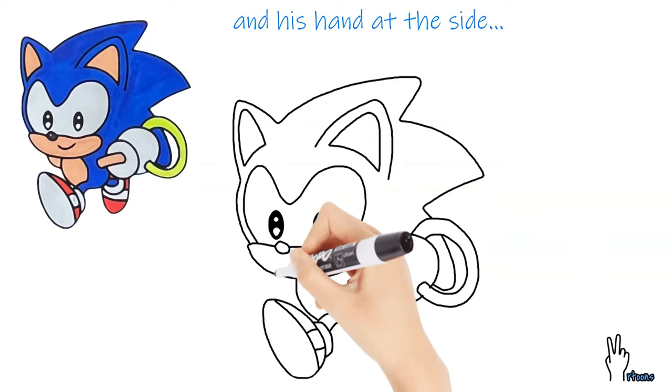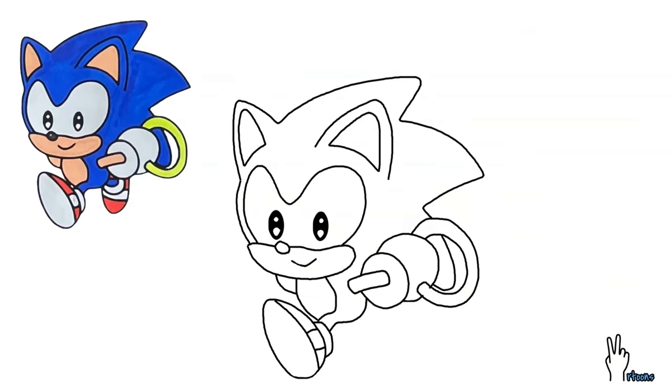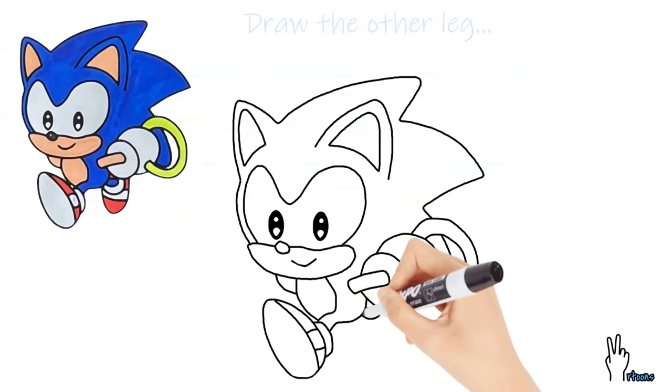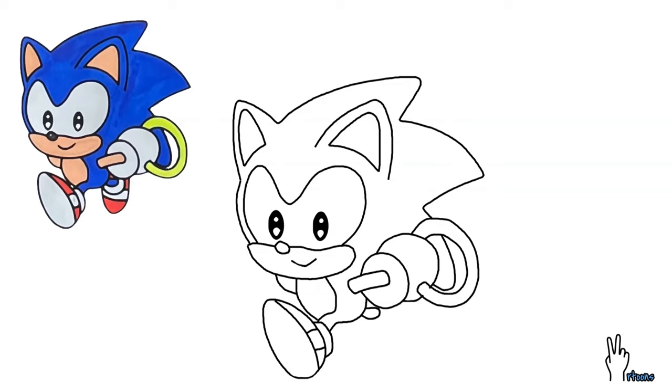Now finish up the last portion of his head inside the ring, and his hand at the side. Drawing baby Sonic's other leg to complete.